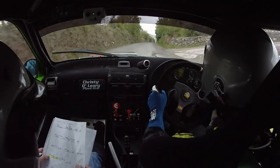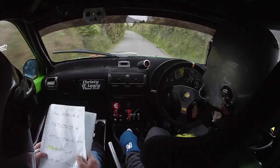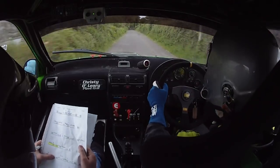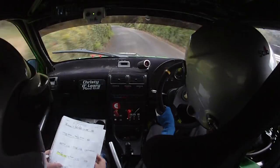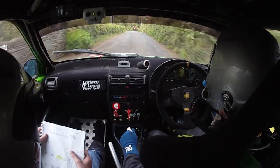130. 4 right plus, 200. 200 now, 4 right, don't cut, get a line into a long 4 left plus.